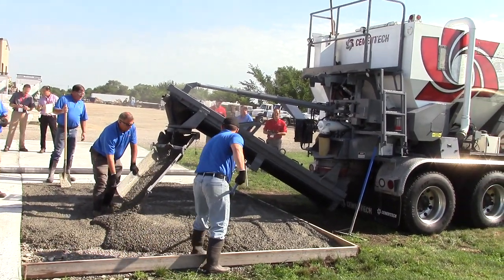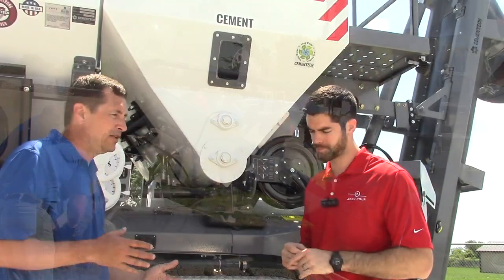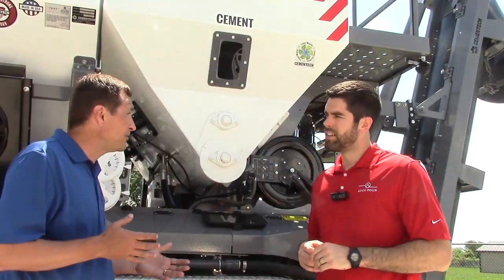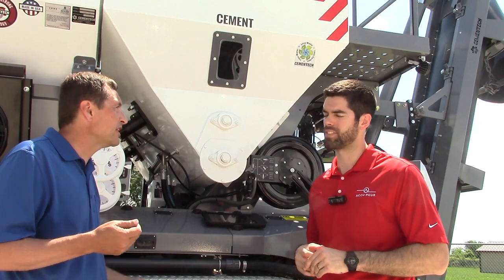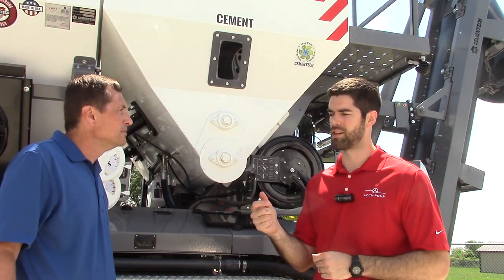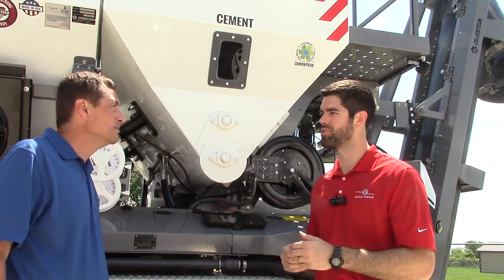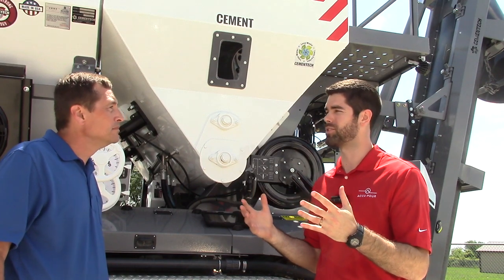And we can start to make really data-informed decisions based off that information. It sounds like this has the potential to eliminate a lot of error too, because you're eliminating the paper trail, the paper system of the paper tickets. Exactly, yeah. So traditionally, a lot of our customers — all the operators really bring a pile of tickets back at the end of the day, all their pours. And if they forget some of those tickets, they never get invoiced. There's some free concrete for that customer.